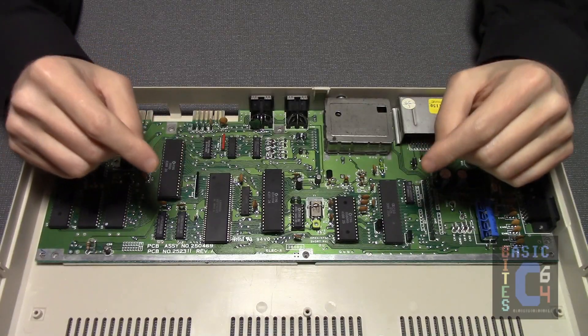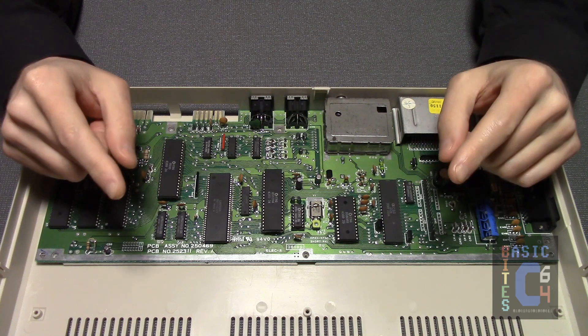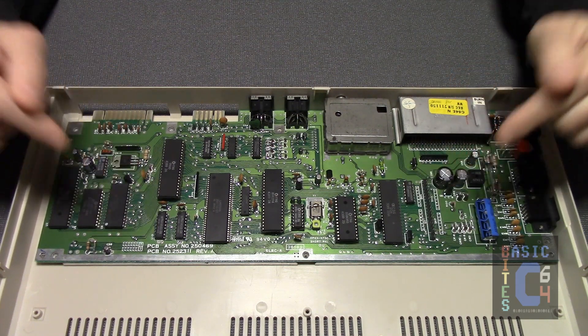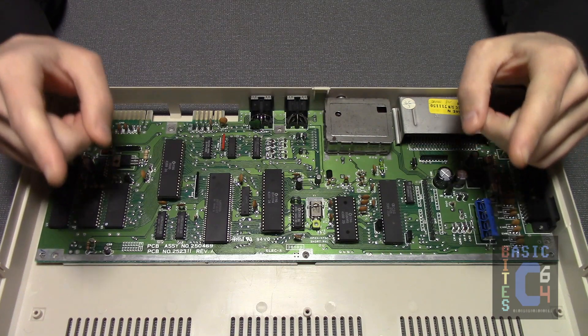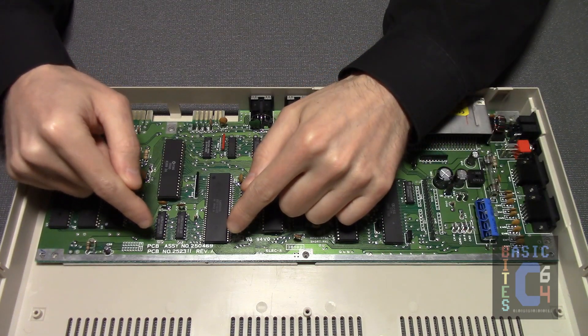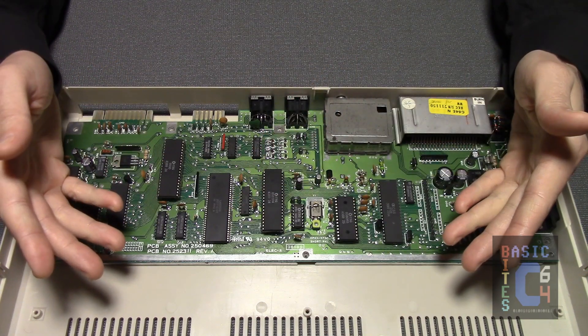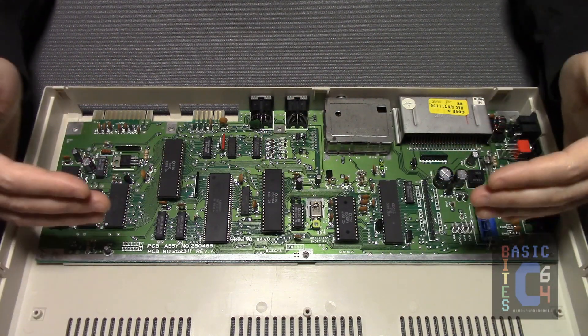Greetings, it's JC at Basic Bytes, and today I'm going to be showing you how I heatsink a Commodore 64C — specifically, a 64C with PCB Assembly No. 250469, otherwise known affectionately as the Short Board.